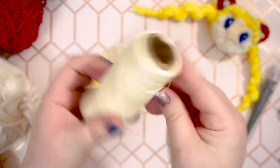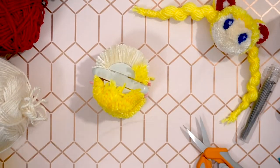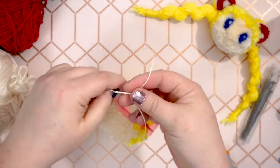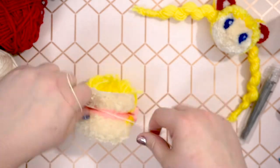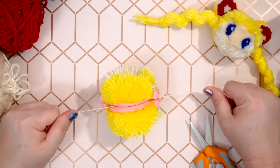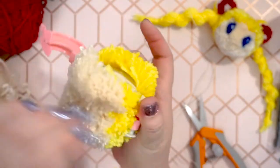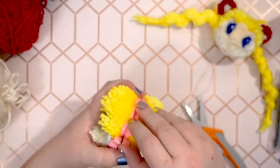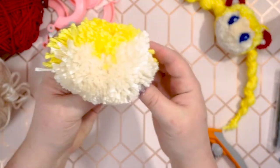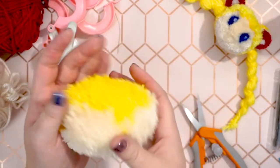I may have overwrapped, so my pom-maker was bursting at the seams a little while I cut. Next, cut a long strand of waxed thread, about 12 inches or so. Slide the thread into the pom-maker's groove where we just cut and tie the pom-pom off. I like to wrap the thread around a few times and always use a double knot at least. Then carefully open the pom-maker and set the pom free.